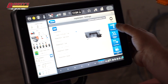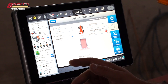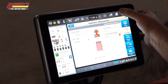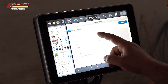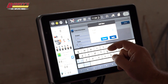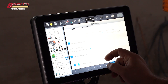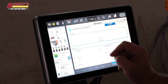Under measurements, my application width is going to pre-populate from the implement that we set up. We need to enter our bar distance and our hitch-to-axle distance. Next, we can select our grower farm field button and make sure we're in a valid grower farm field — I'll go ahead and add a test grower farm field. It's going to pre-populate our task there as well. Down here we can see that our controller is a liquid controller and it's 40 foot.